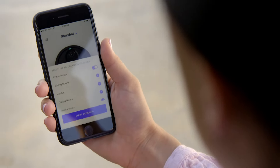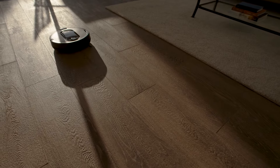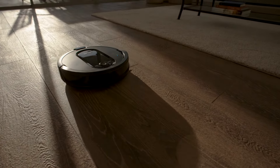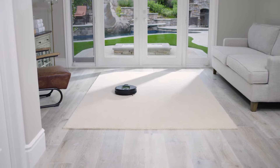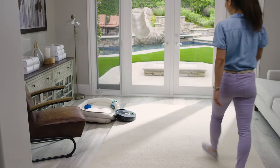After a few cleaning sessions, this map will allow you to select specific rooms to clean, or you can even set cleaning schedules for the whole house. Your robot will take multiple runs to build and refine your home layout. Do not lift the robot while it's cleaning, because that could interfere with its ability to create a map and clean your home effectively.